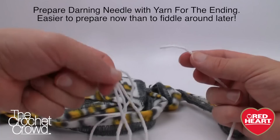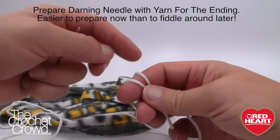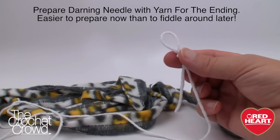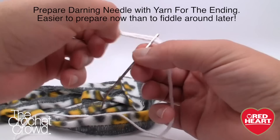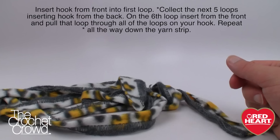Before you begin, what I want you to do is prepare a darning needle first. Get some yarn that complements the color — about two feet long, you don't really need it that long. On one side I'm going to create a slip knot and leave it open like this. On the other side I want to slide the darning needle onto it. What happens at the end is that you're going to be all thumbs, so if you can prepare this ahead of time you're laughing and it will save you a lot of time.